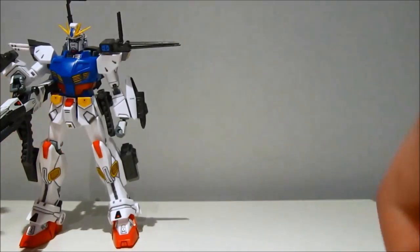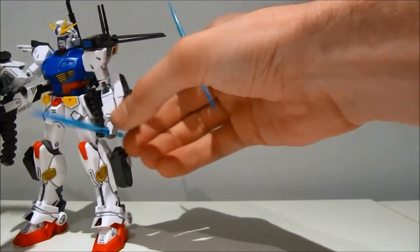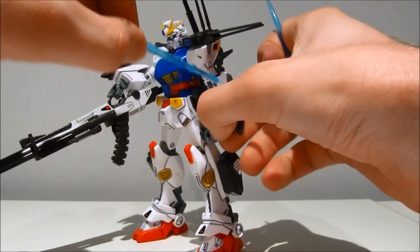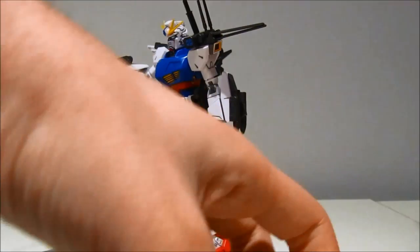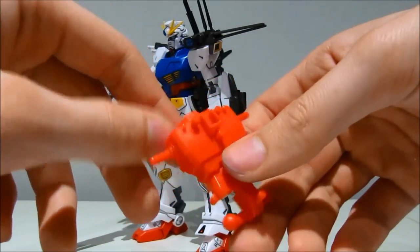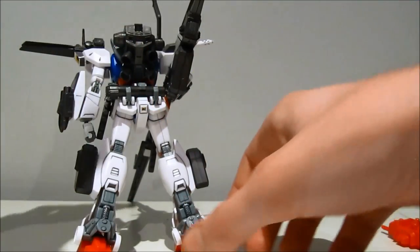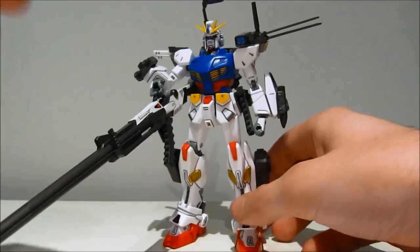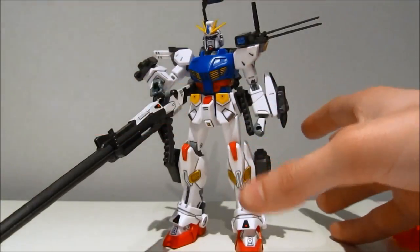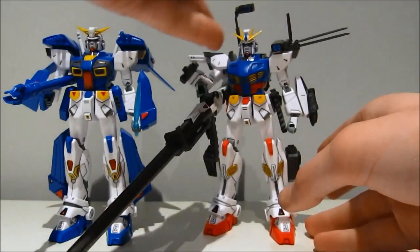And finally the usual beam sabers — I've already shown them. They go into the hands pretty well. The beam sabers fit into the hands a lot better than the arms fit in there. Since this is a remold, we also have one extra spare piece — the back of the F90 in red, so it's kind of unusable. Those are all the accessories we're getting. As I've mentioned, this is pretty much the exact same thing as the F90, so you can also put all of this stuff onto the F90 or all of the F90 stuff on the F90-2.